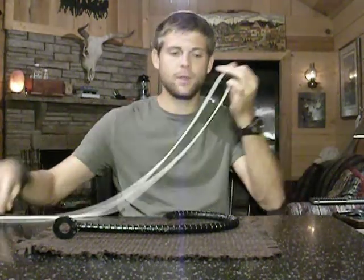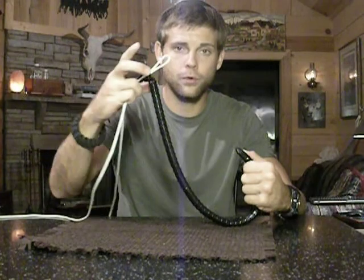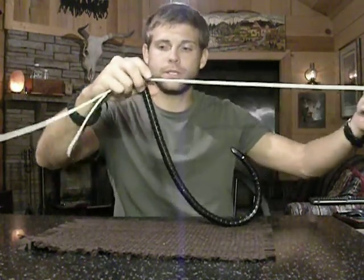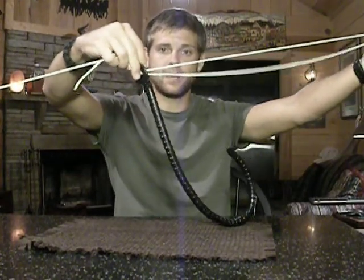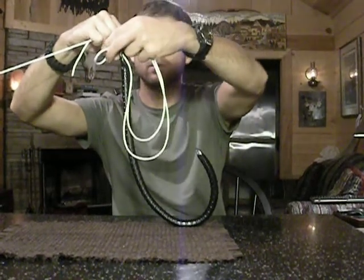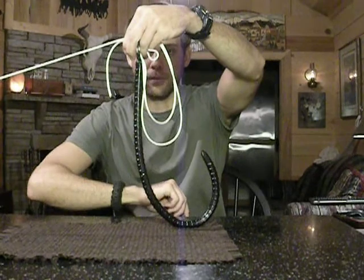When you have this line doubled, pinch it. It does not matter whether you go through the front or the back of the eye of the hook — you want to go through with the doubled end. Pull it until it goes almost all the way to the end, and you want to make an overhand knot with the loop. I'm going to go in front and back through right there.